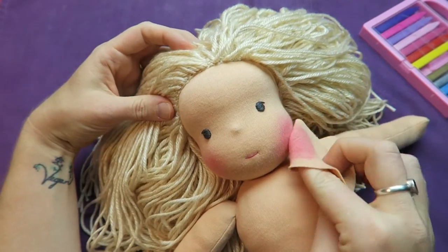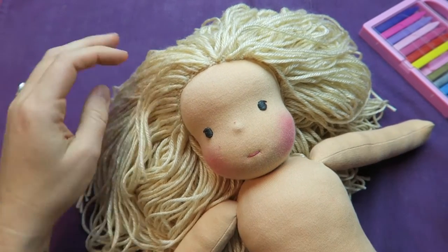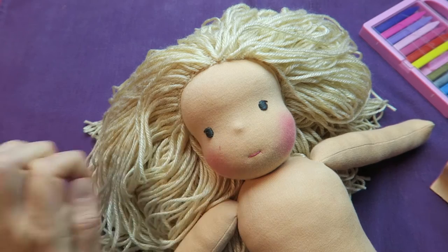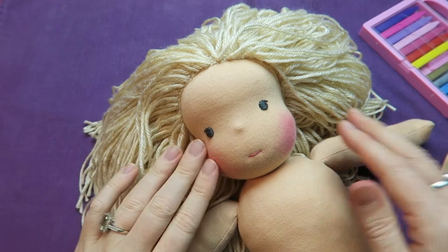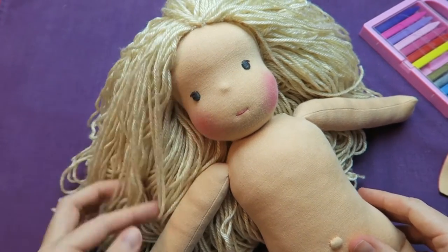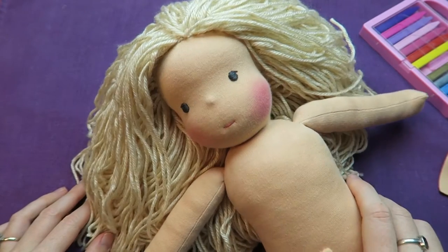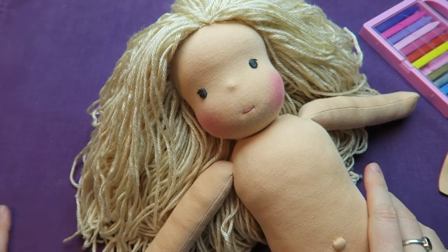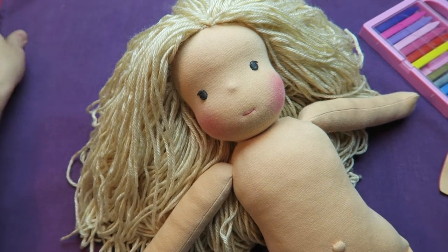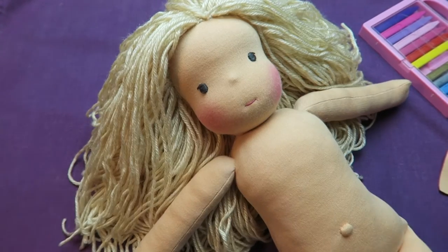That's how I make rosy cheeks for my little dolls. I think it gives them a bit more personality — a healthy look and a cheeky look. Just practice on a scrap piece of fabric or on the back of the doll's head before you attach the hair and you'll be fine. Let me know in the comments if this was helpful or if you have any other questions you'd like me to answer in a short video.